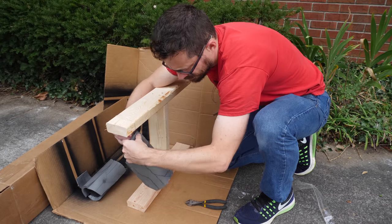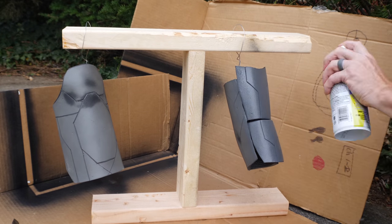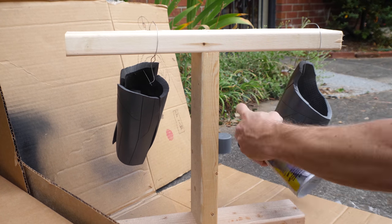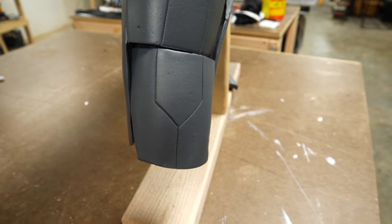Once I had all these pieces pretty much in their final shape, I made a little makeshift hanging paint booth and covered all of them with some Plasti-Dip. This is really just to seal the foam and stop it from cracking when you add paint to it later. This isn't a necessary step, but it will help your foam projects last a lot longer. Plasti-Dip is just one of the many different ways that you can seal up foam projects.